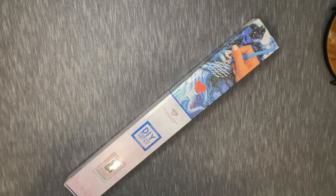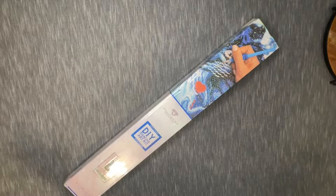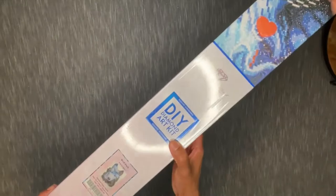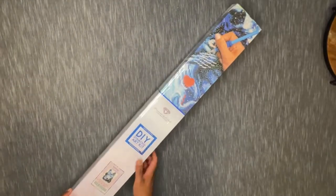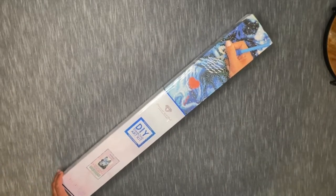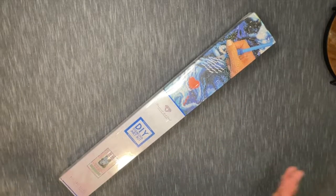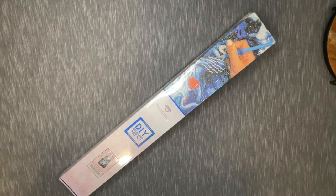Anyway, we're here to get into an unboxing, and I thought what better kit from this past Diamond Art Club anniversary event sale to pick today but Wolfpack. This is Wolfpack, and that is a square drill canvas by Barrett Biggers. I figured, why not pick this kit to kind of celebrate Apollo coming into the space.